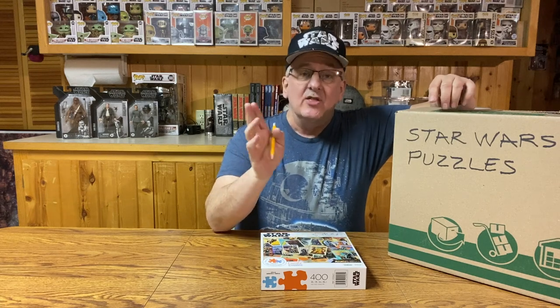While the early Star Wars puzzles featured scenes from A New Hope, the first Star Wars movie, these new puzzles feature some really great artwork. They also feature scenes from the original trilogy, the prequels, and even a little television show called The Mandalorian. There is even one puzzle that features your favorite bounty hunters.